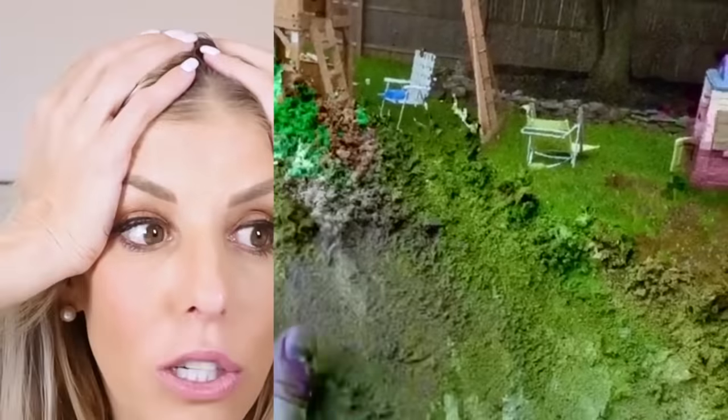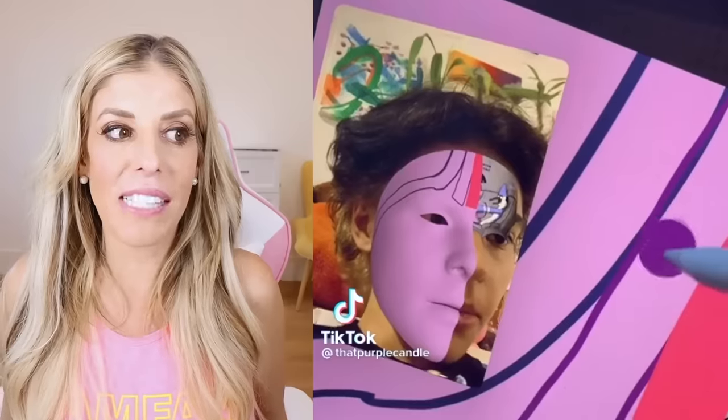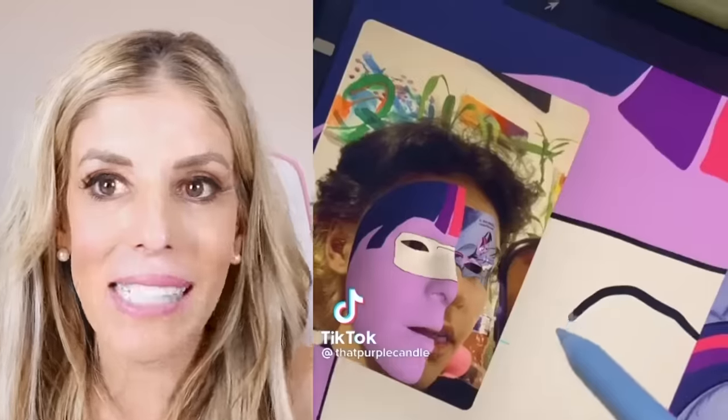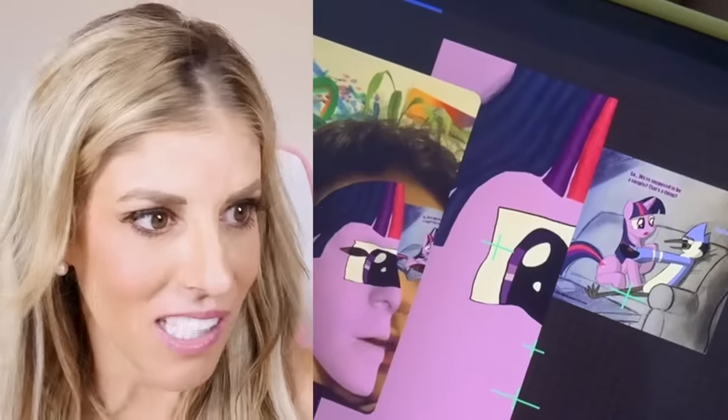Oh my gosh, even the grass isn't real. I don't know what to think anymore. Digital art versus real art — what's real? What's not? Someone's face looks like they are drawing a mask as it is on their face. How are they doing this? This is digital art taken to the next level.